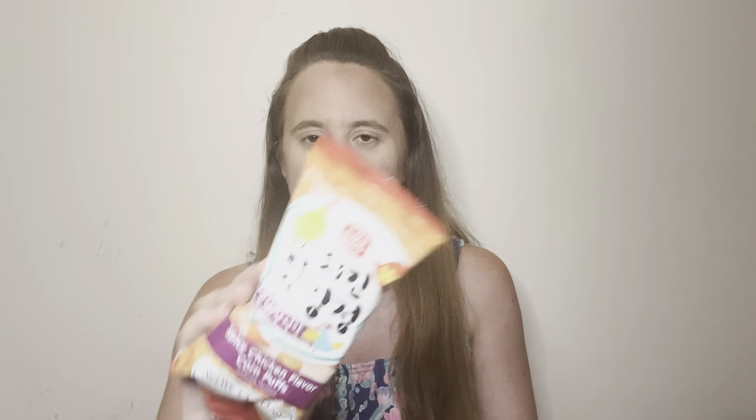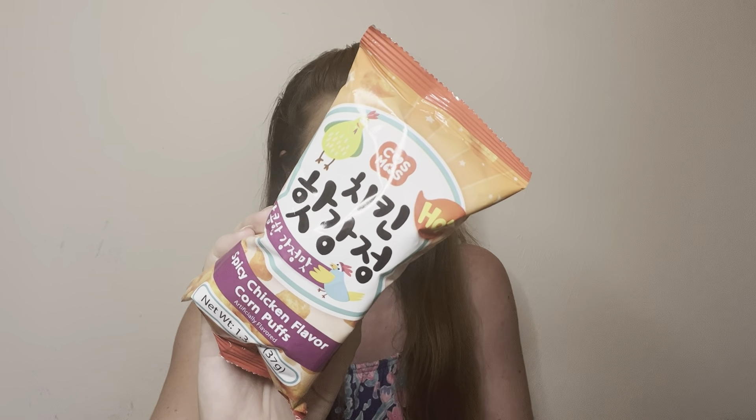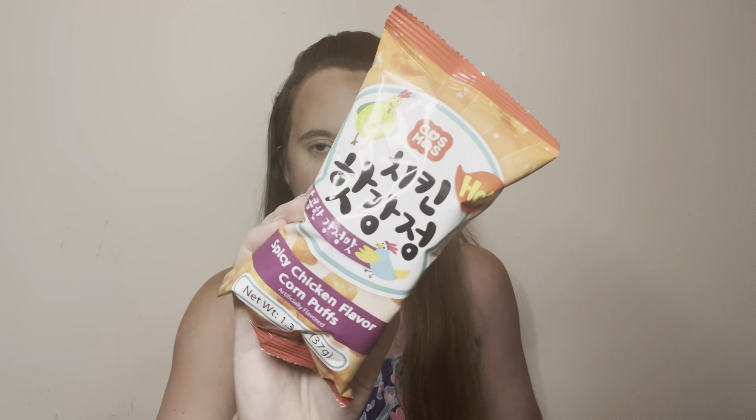Switching it up with something spicy — these are spicy chicken flavored corn puffs, sweet and spicy snacks with a serious crunch. I remember trying these. I've been subscribed to Universal Yums for about three and a half years, so I've had one of their South Korean boxes before. They don't repeat countries too often, but they do throw in some new items along with some past favorites. I remember enjoying this — it wasn't super spicy, but I'm really excited to see it again.